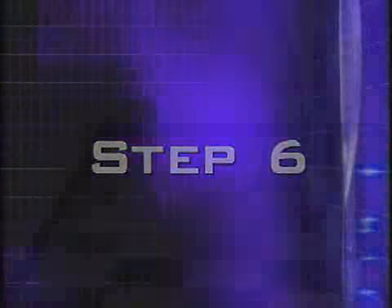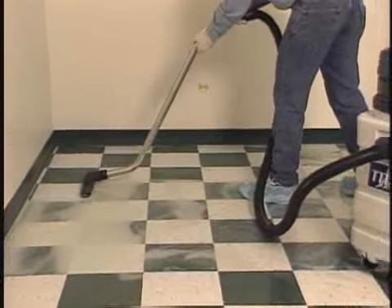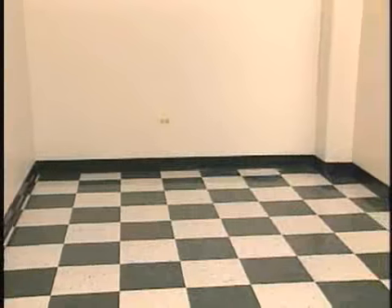Step 6. Wet back the solution from the floor and allow the floor to thoroughly dry.